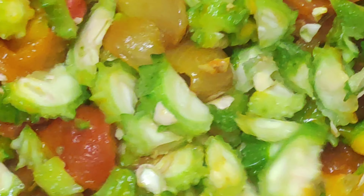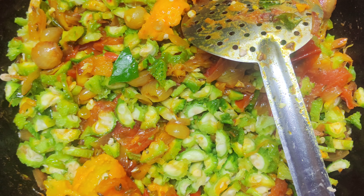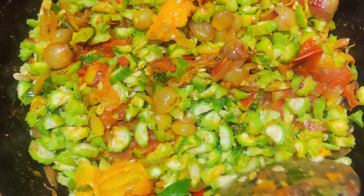I am going to put it in the fridge in a bag. I am going to put it in a bag.